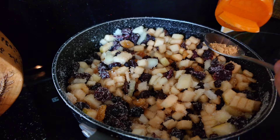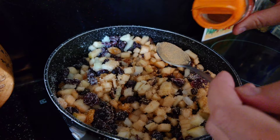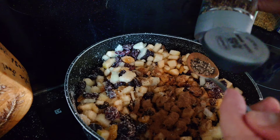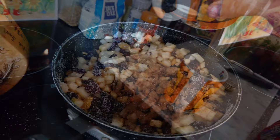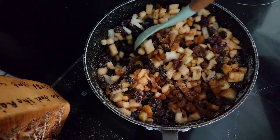Time for the spices: add one teaspoon of ginger, one teaspoon of cinnamon, and half a teaspoon of black pepper. Add one cup of vinegar — any white vinegar will do, we're going to use apple cider vinegar. And last but not least, one teaspoon of salt. Give it all a mix up.